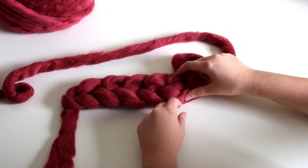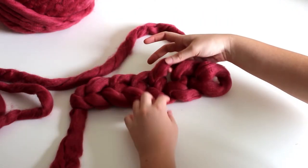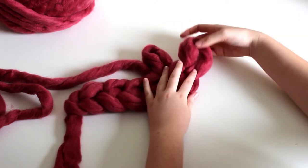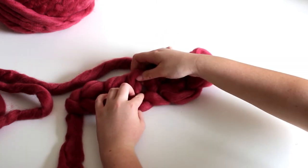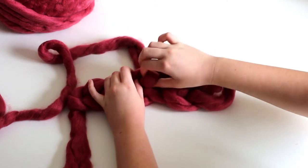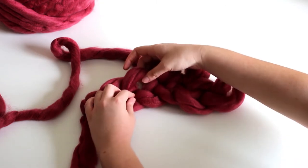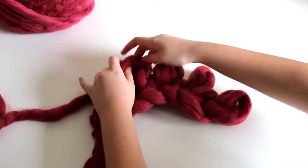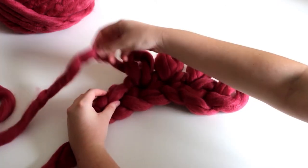Because this loop counts as the first loop for row one, we need to go into the second chain, grab the yarn attached to the ball from behind and pull the yarn through from back to front through the chain to make a new loop. Try and keep your loops the same length. Go into each next chain, grab the yarn and pull the yarn from the back to the front through the chain to make a new loop. Repeat this all the way along your chain, finishing with the last chain.